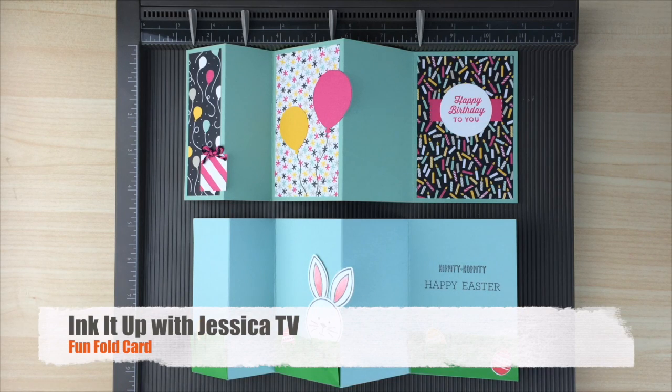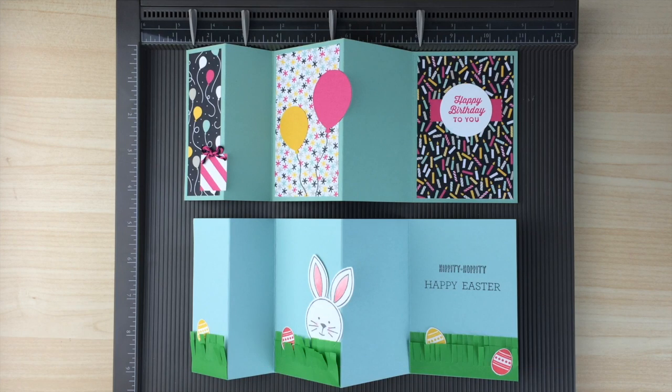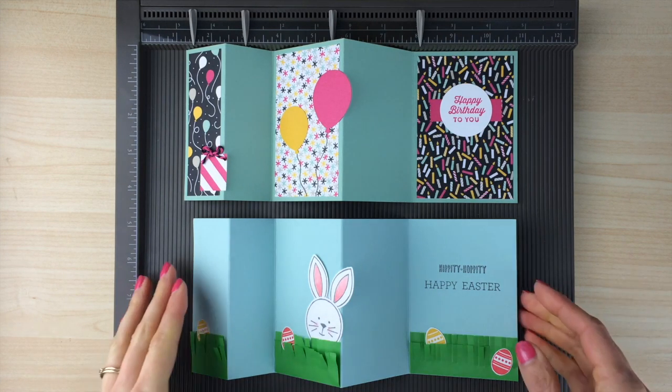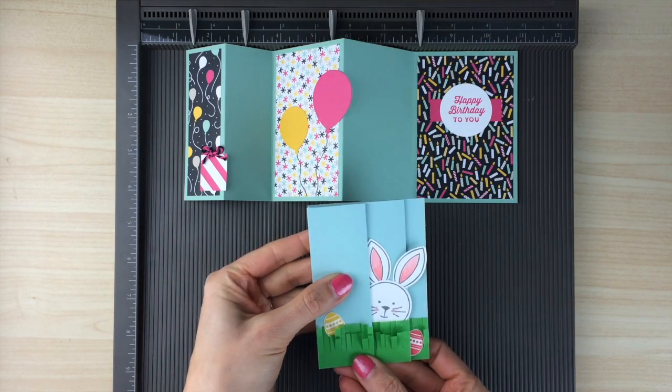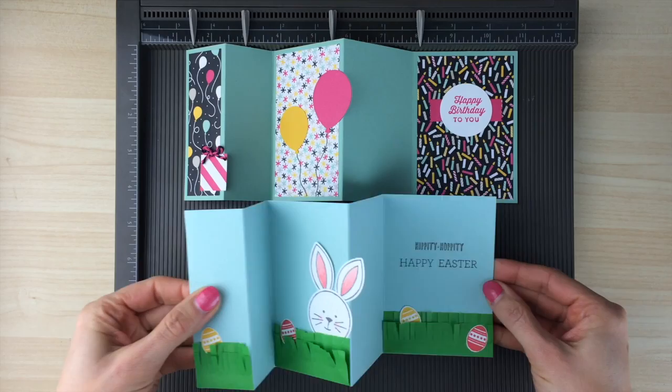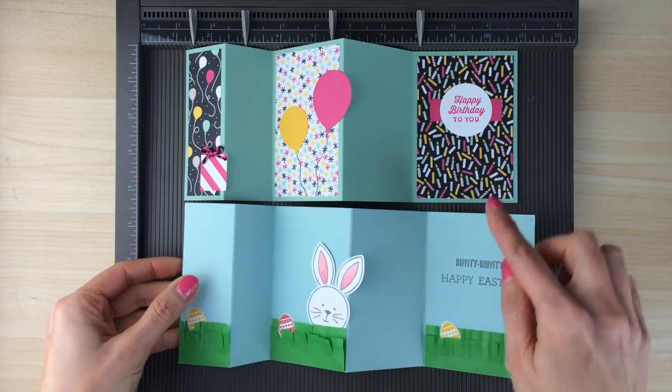Welcome to this episode of Ink It Up with Jessica TV. I'm Jessica Taylor and on this episode I'm going to show you how to make a fun fold card that's kind of a tri-fold with an accordion fold. You can see that it folds up small like this and then when you open it up it has different panels that you can decorate.